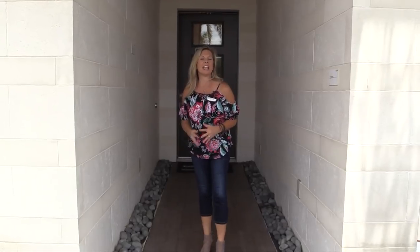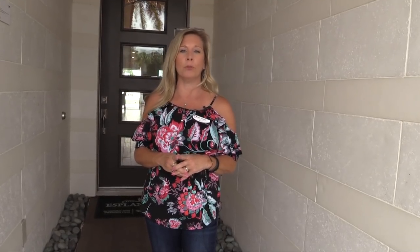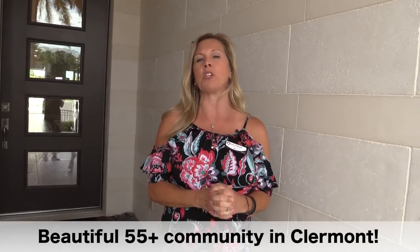Hi everybody. It's Amy with Heart and Home Orlando, and I am so excited. This floor plan that we are going to see is like no other. The design here in this Taylor Morrison Santini floor plan at Esplanade at Highland Ranch, which is a 55-plus community here in Claremont, Florida, is spectacular. It is different in design and feel and interior design — every aspect of it is different, big, beautiful, and bold. It has some creative touches, and I can't wait to share it with you.